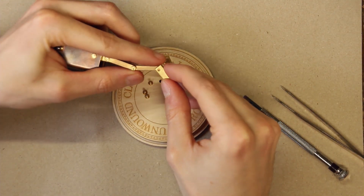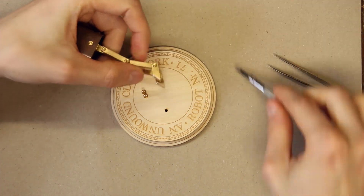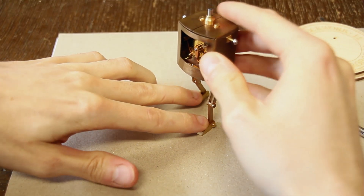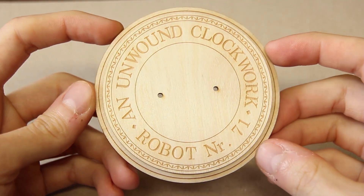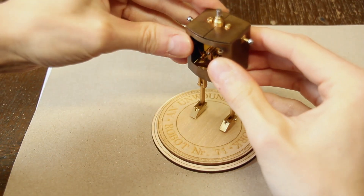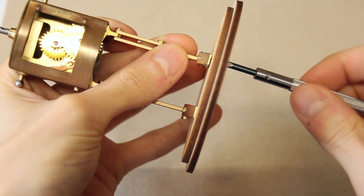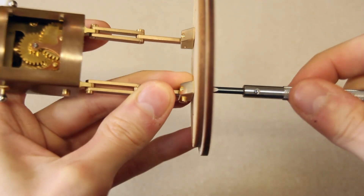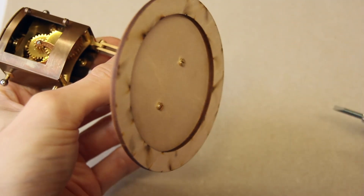Doing the same on the other side, you can already place him in a standing position. However it's not that stable because his feet are rather small compared to the body, so this wooden plate can help to fix him in place — though that's entirely optional. Just place him on the disc, align his feet with the holes, and then screw him in place from below.